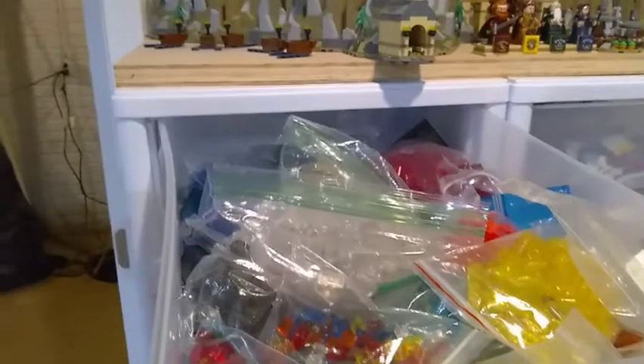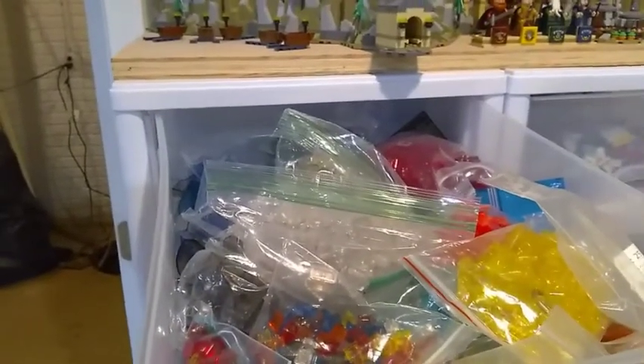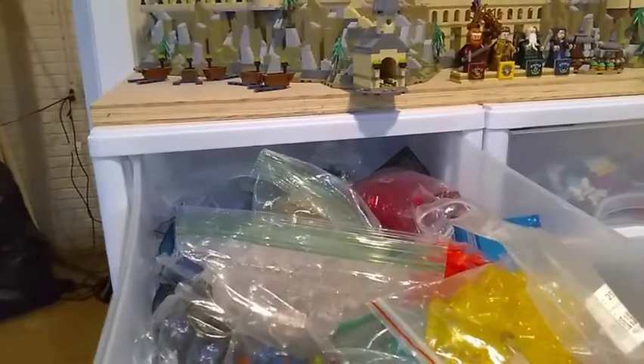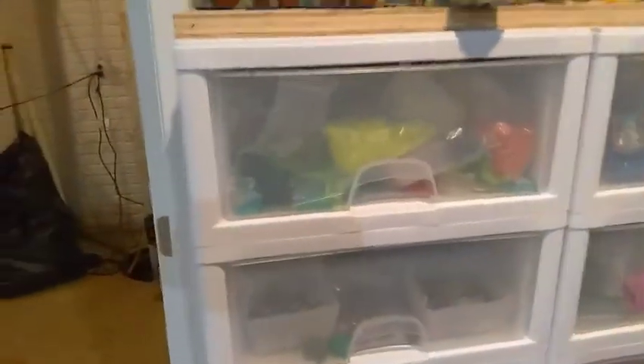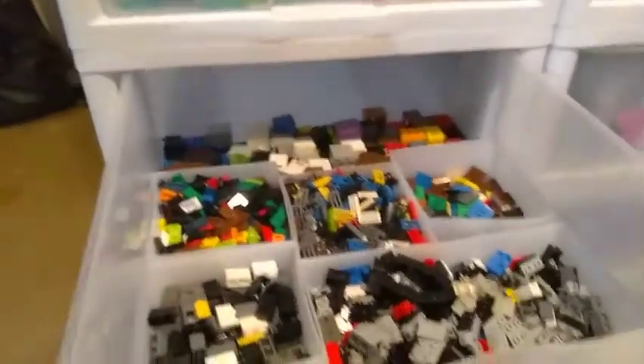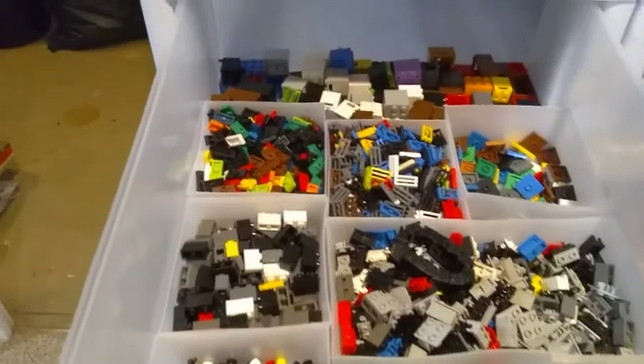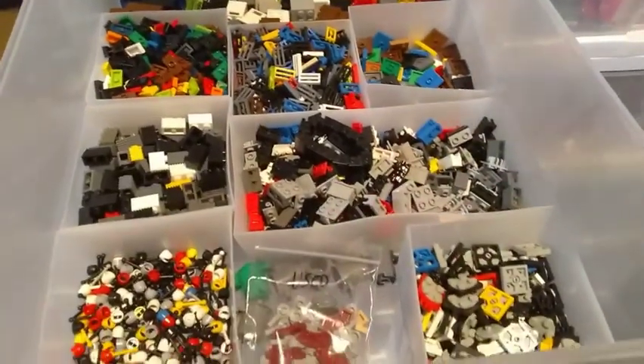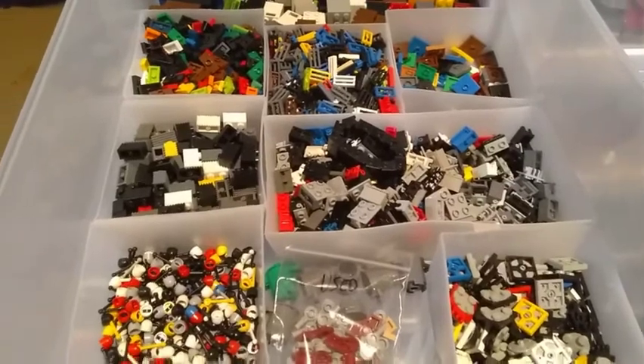These upper four drawers are for personal use. I have all of my translucent pieces in here — trans red, blue, yellow, white, and clear — mostly in individual bags by color, with larger pieces separate on the bottom. In another drawer we have miscellaneous pieces: jumper plates, grills, spinner plates, and hinge bricks.